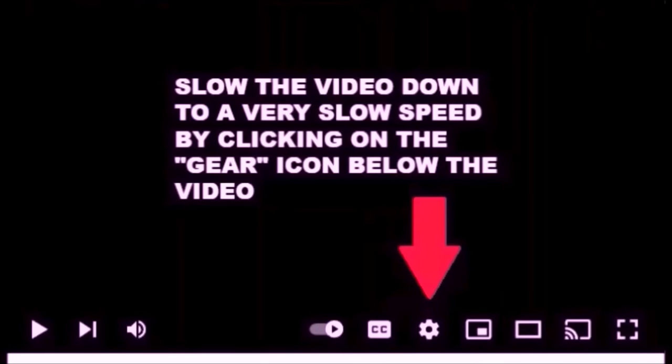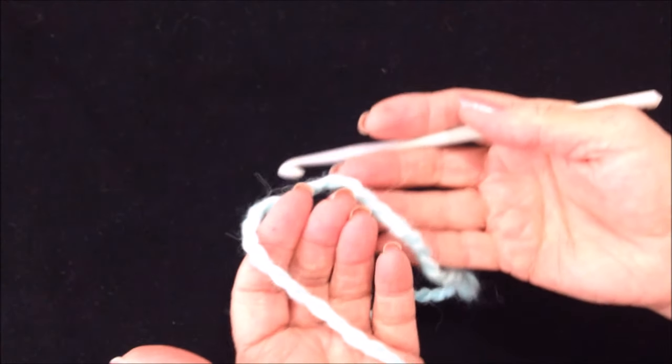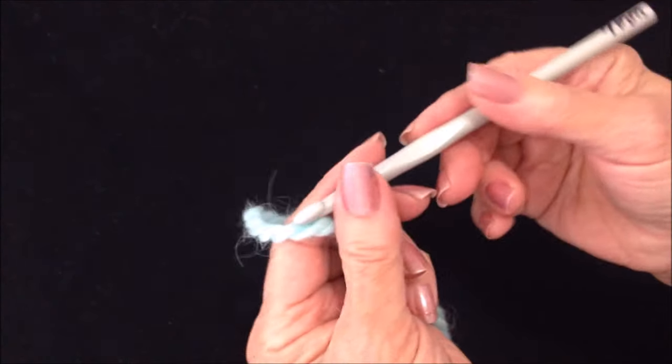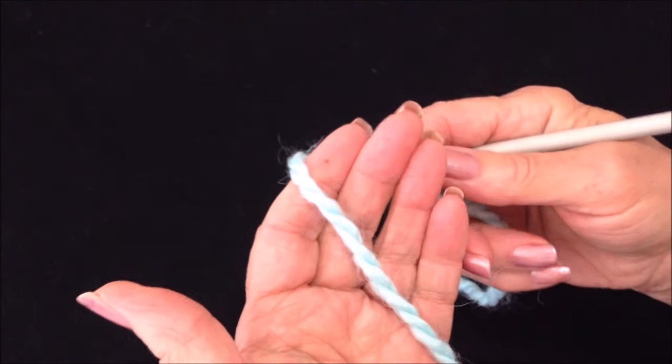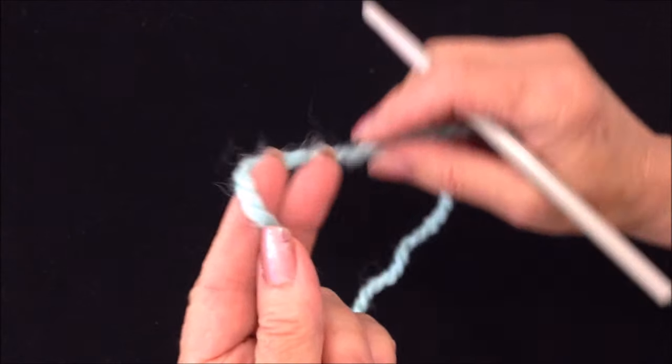You can slow down the videos by clicking the gear icon below the video. I'm working with chunky yarn and a 7 millimeter crochet hook. You could also work with two or three strands of worsted weight yarn.